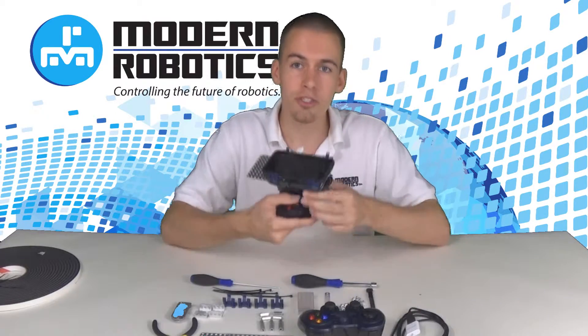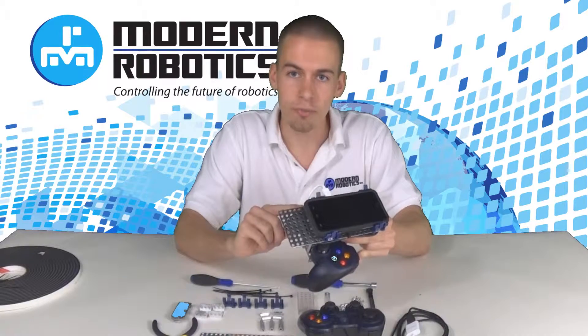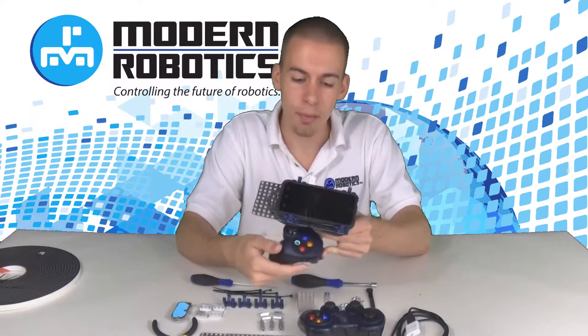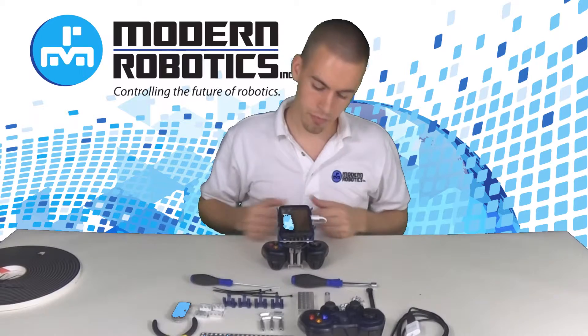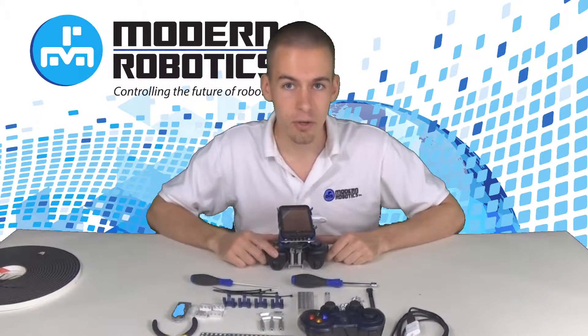Colton Melhoff here from Modern Robotics to show you how to connect your Android phone to a Logitech game controller. This way you don't need to be tethered to someone else or put your phone in your pocket. It can all be right there — you can see everything while holding the controller. When you put it down on the table, it still stands up right on the controller footings. Let's check it out.